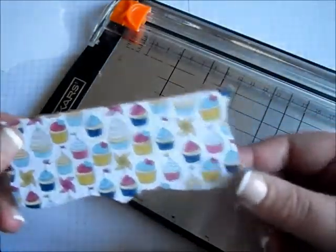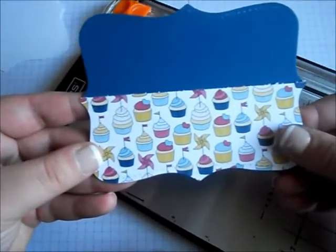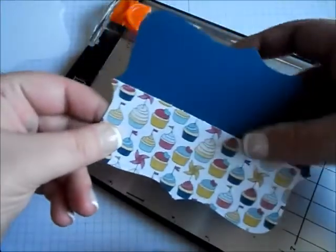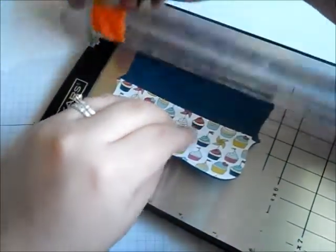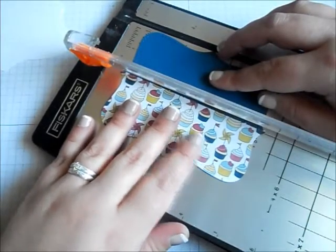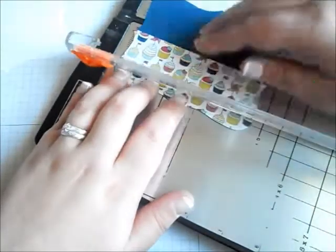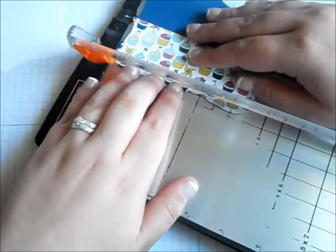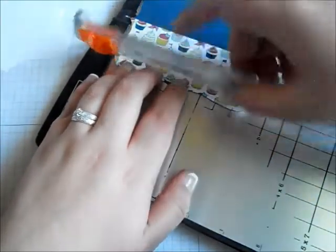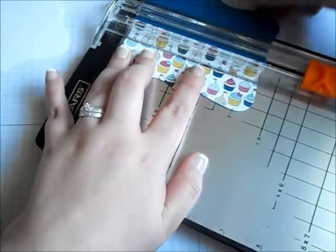There's the bottom half to my gift card holder. What I like to do is place the bottom half on top of my blue so that I know where I need to cut the blue. So I'll hold that down, line it up, and I will cut.